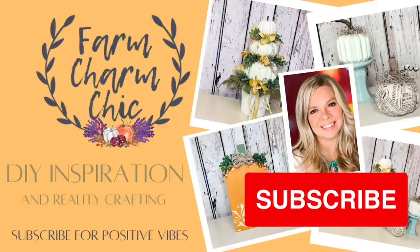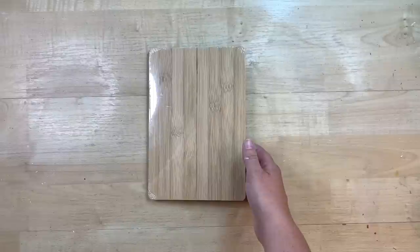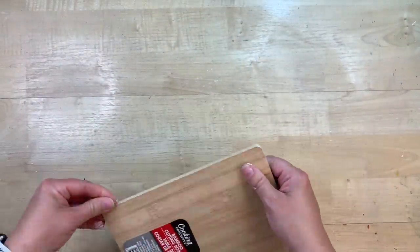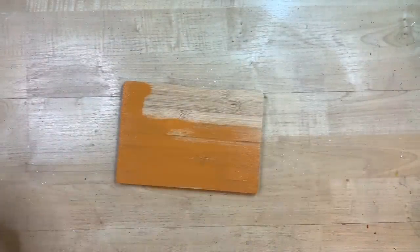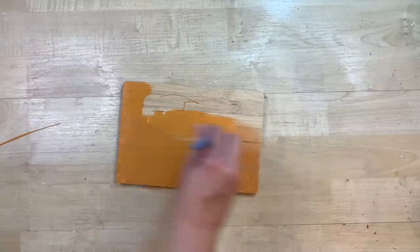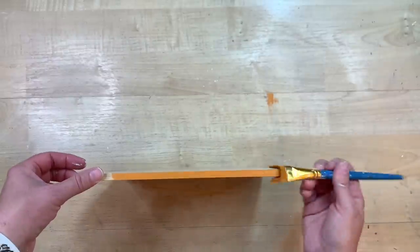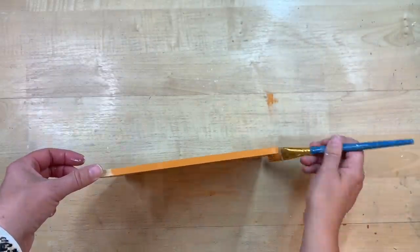If you like anything you see in today's video, remember to hit that thumbs up. For this first DIY, I'm taking a little cutting board from Dollar Tree and turning it into a pumpkin. I'm painting it orange — just using a pumpkin orange color chalk paint — and going over the front, back, and all the sides.